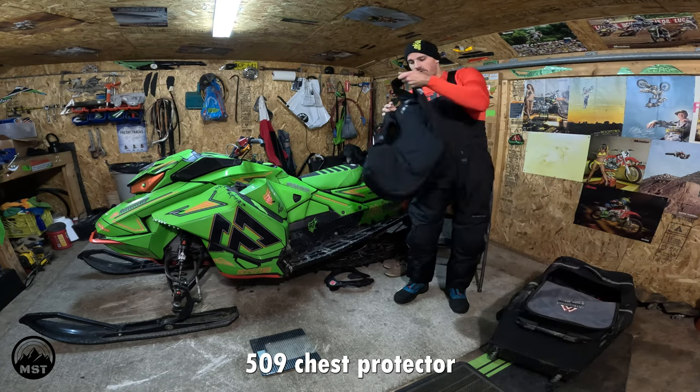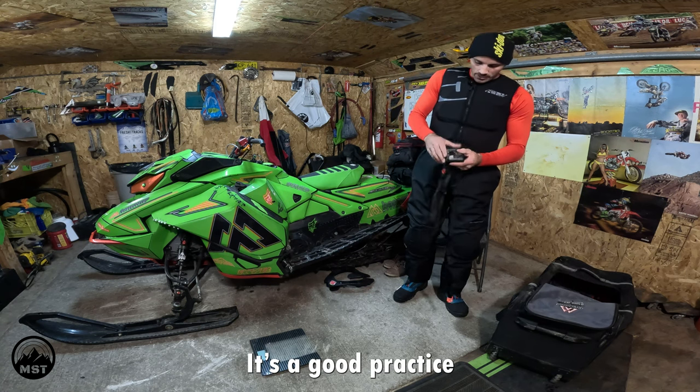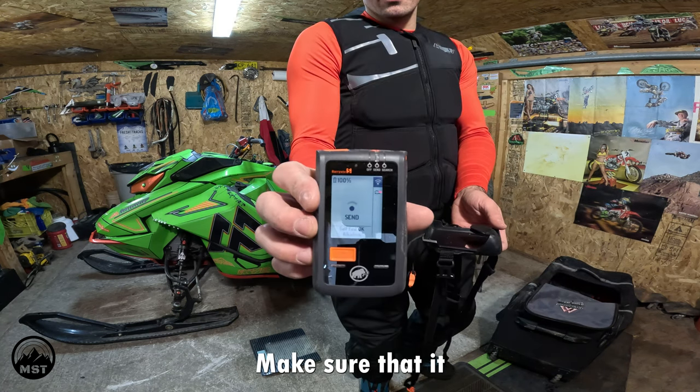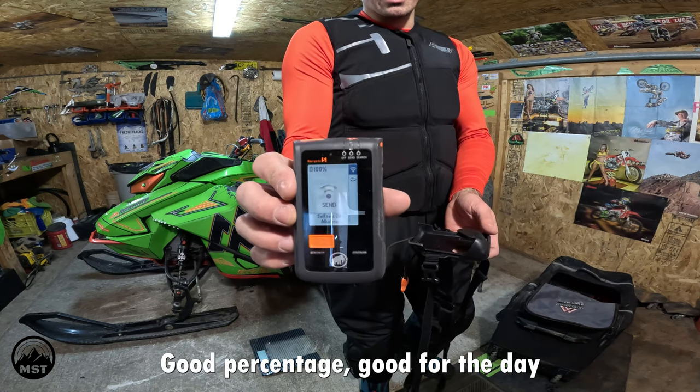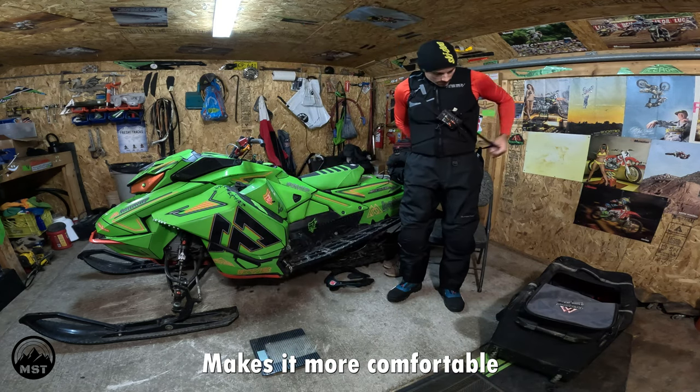Next up is the 509 chest protector. Beacon — it's a good practice. Turn it on, make sure that it's at a good percentage, good for the day. Get this on. I like putting this strap kind of underneath the shoulder — it's more comfortable.